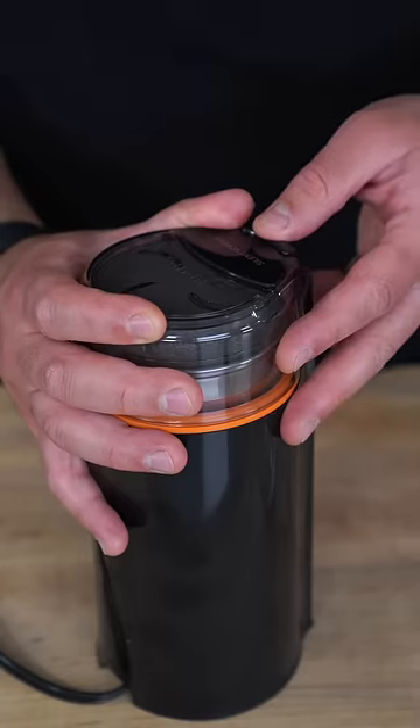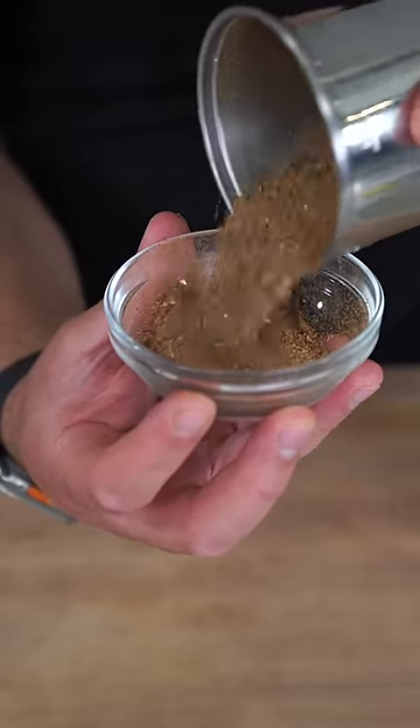Once these spices start hitting your nose, toss them into a spice grinder and blitz into a nice fine powder. The smell in this kitchen is already incredible.